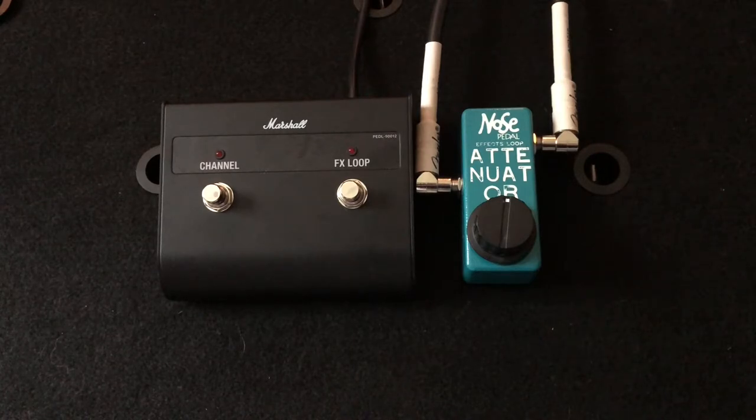Hey, this is Cody with the Nose Pedal showing you the effects loop attenuator, which is obviously by the name meant to go in the effects loop of your guitar amp and tame that volume.